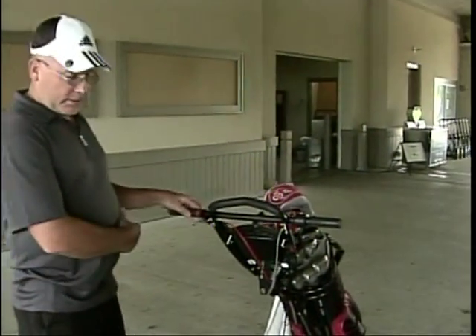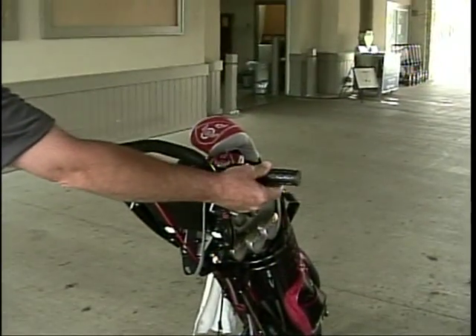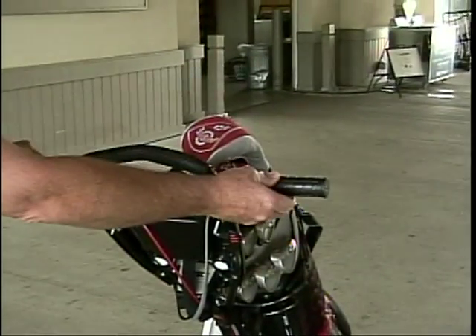This is the brake. You pull this and it causes this tire to stop, which stops the whole mechanism. This is the throttle. You pull the throttle back and it causes it to propel forward.